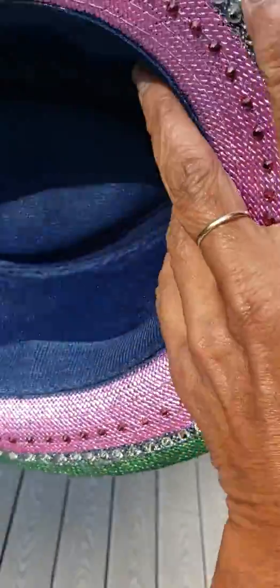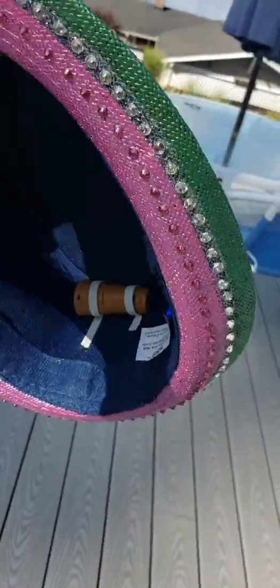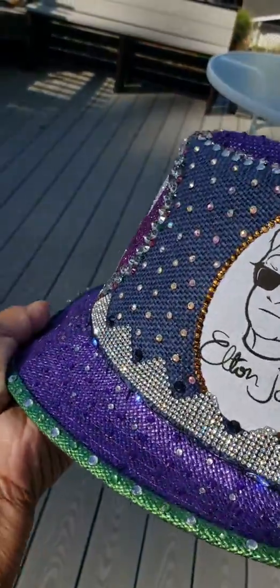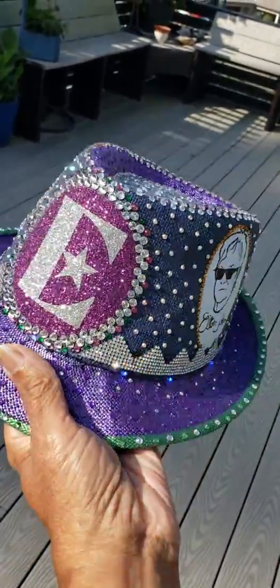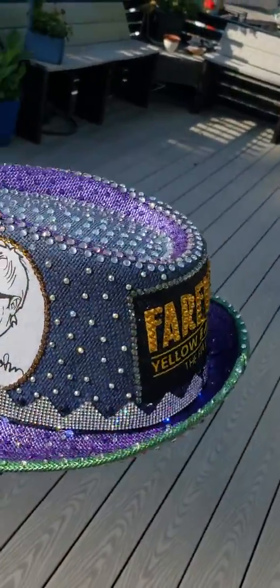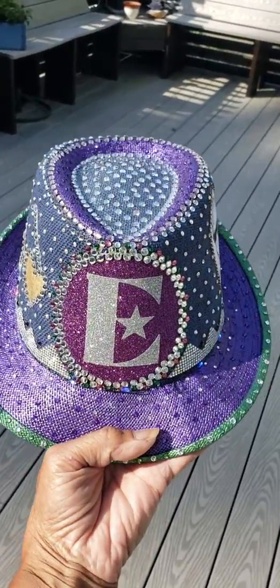Anyway, that's the hat — I almost dropped it. That's the underneath. Thank you.